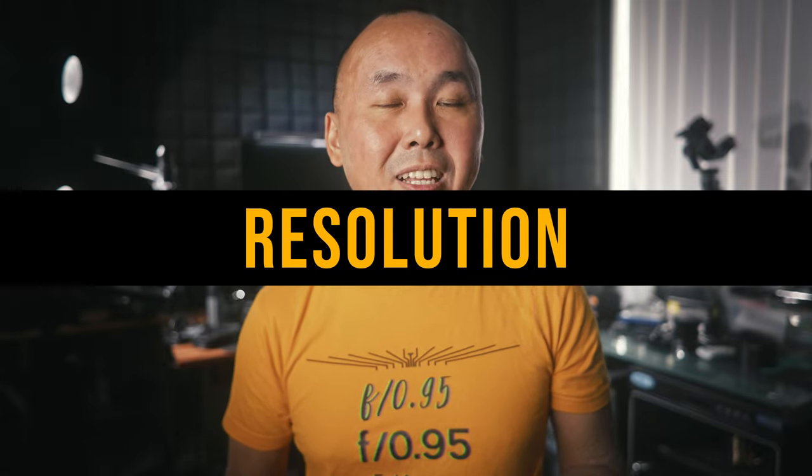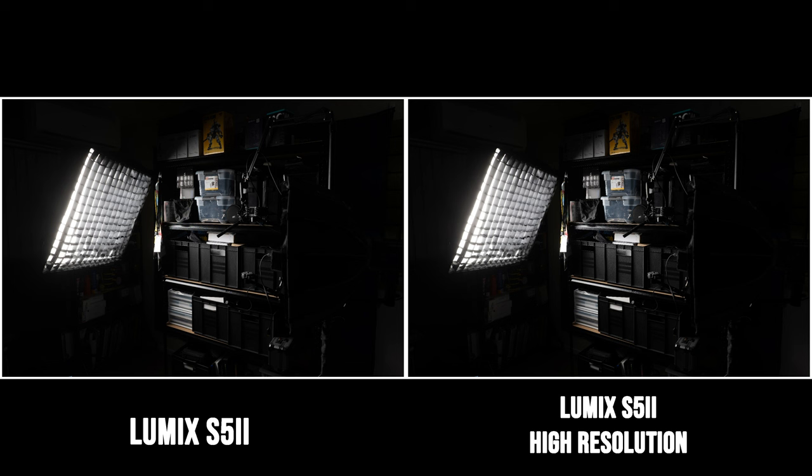The first thing we're going to look at is whether the multi-shot high resolution mode actually gives us more resolution and detail. Let's compare two photos shot with the Lumix S5 II — the left is the normal 24 megapixel photo and the right is the 96 megapixel multi-shot high resolution mode photo.